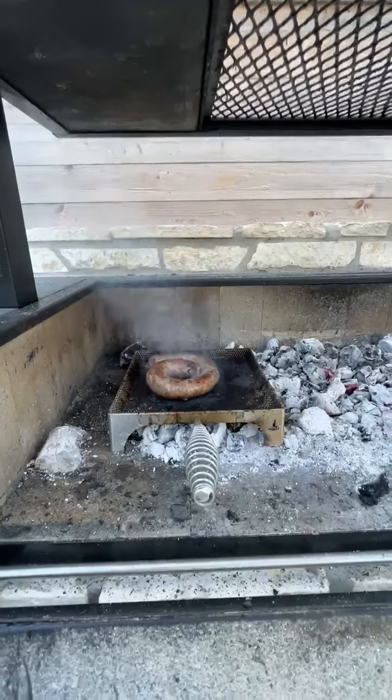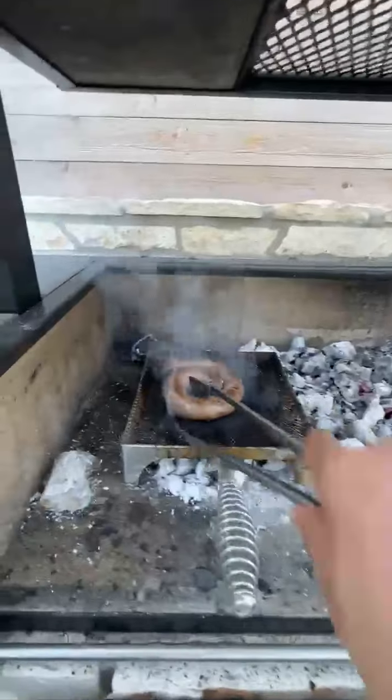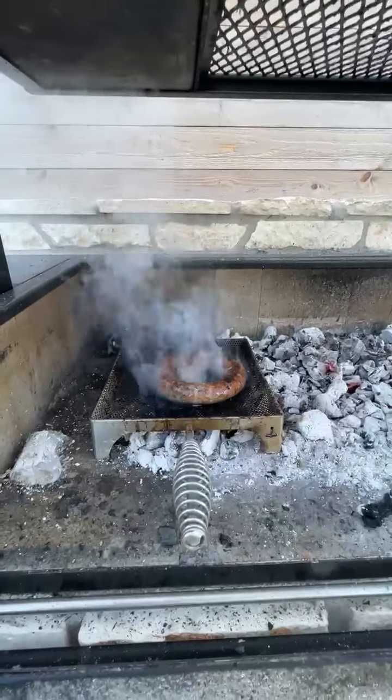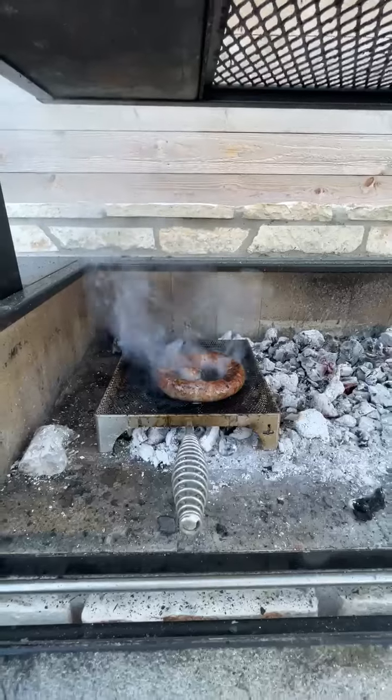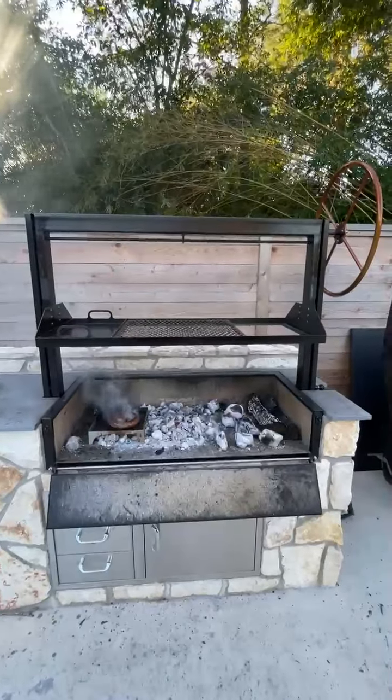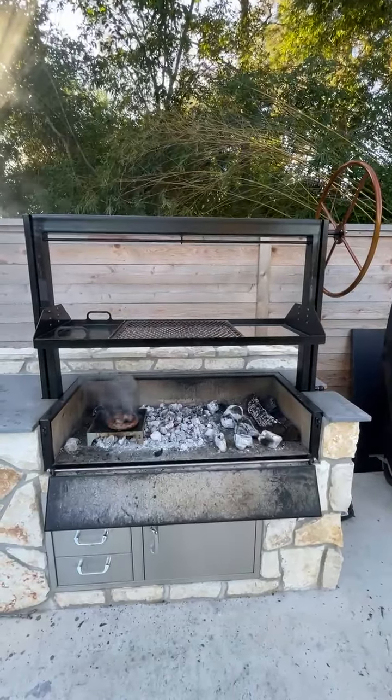I love this little hand grate — I can get stuff right down there on top of the coals if I don't want to lay it on the coals directly. Like this sausage, just char it up real quick, vegetables, anything. It's all about options, about you choosing to manipulate the fire and make it work for you.